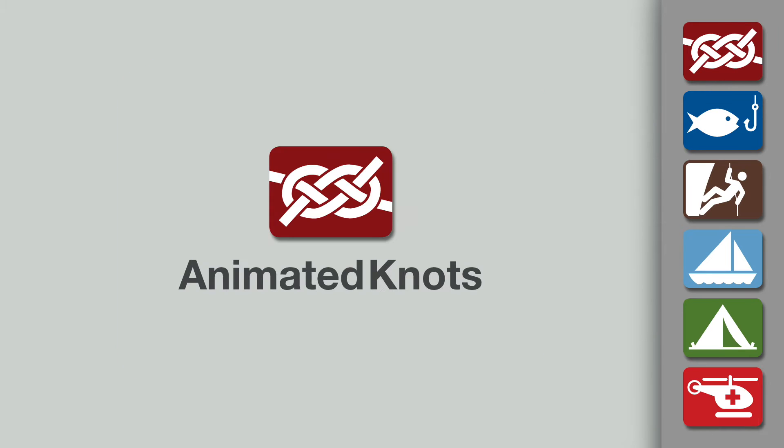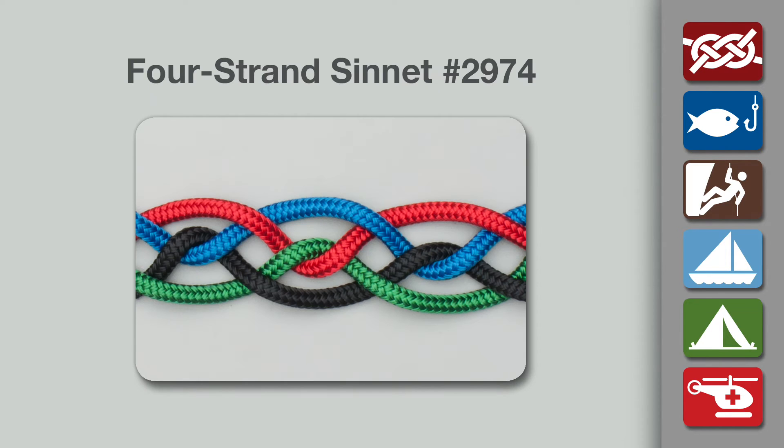Welcome to another knot tying demonstration from AnimatedKnots.com. This video teaches you how to tie the four strands in it, Ashley Knot number 2974.